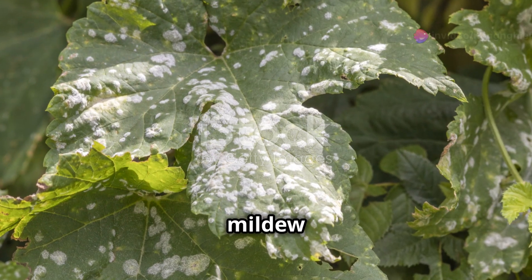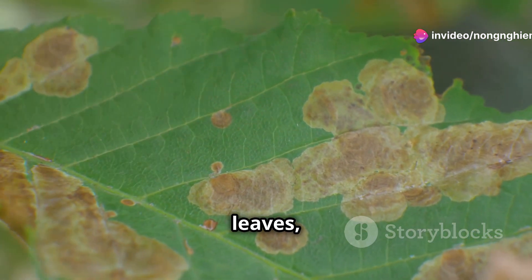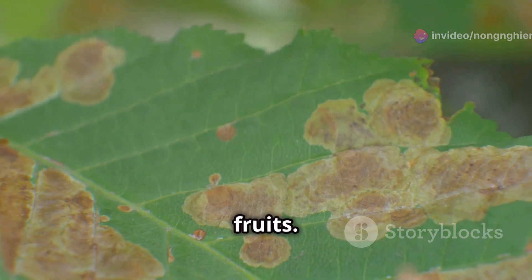First, let's find out what downy mildew and anthracnose are. Downy mildew causes yellow spots on leaves, while anthracnose causes black spots on both leaves and fruits.